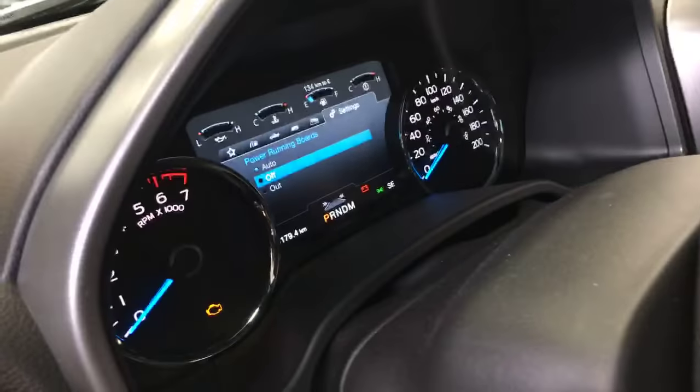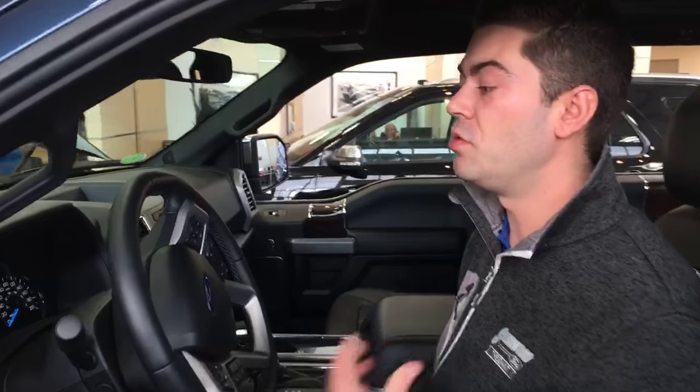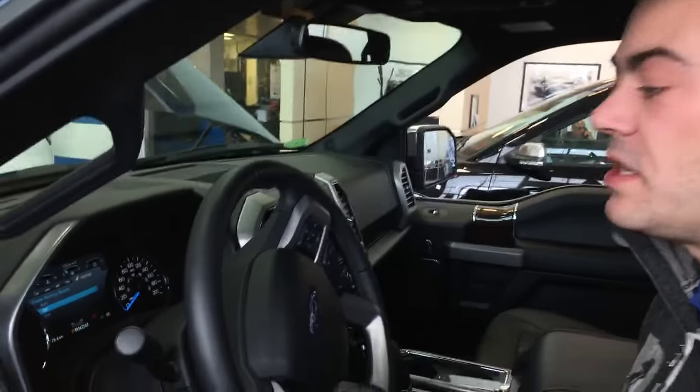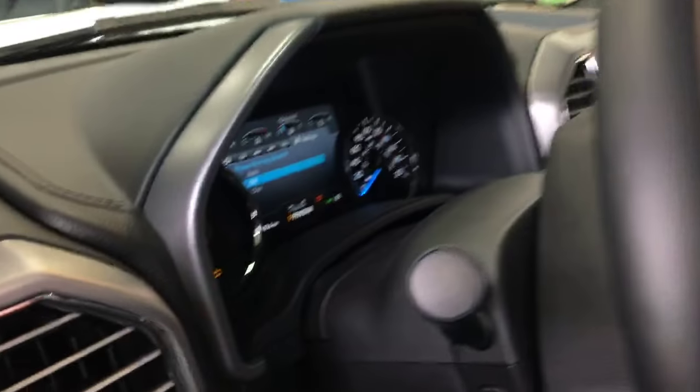Why don't I go down here and turn them to off. What situations would we want to use off? If you had your vehicle on a hoist and you were going in and out but you didn't want those running boards to be going down. If you knew you might be traveling over some kind of debris and you want the extra clearance. And sometimes people just don't like the running boards to come down, so you can turn them off.